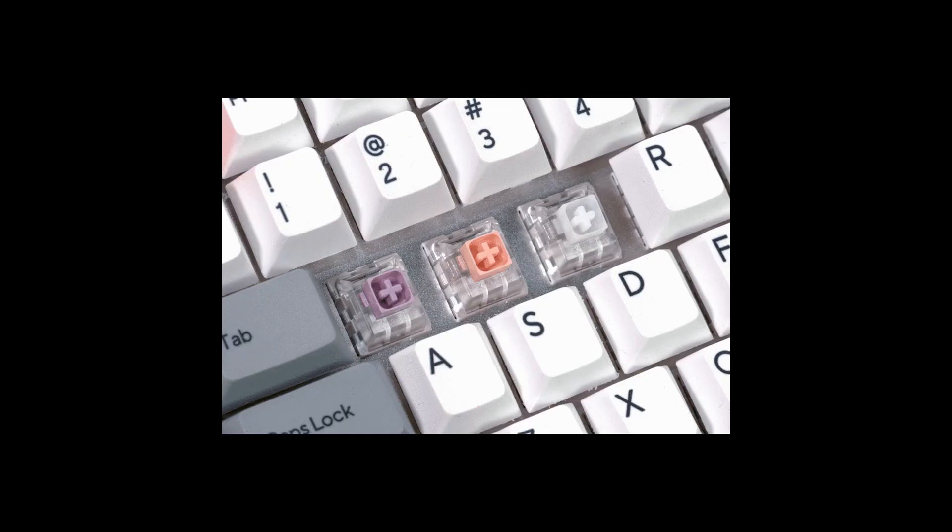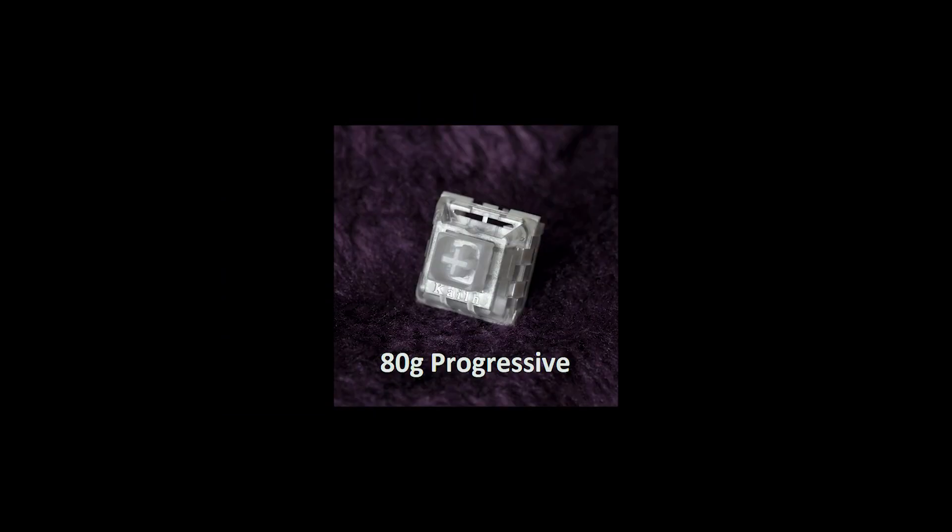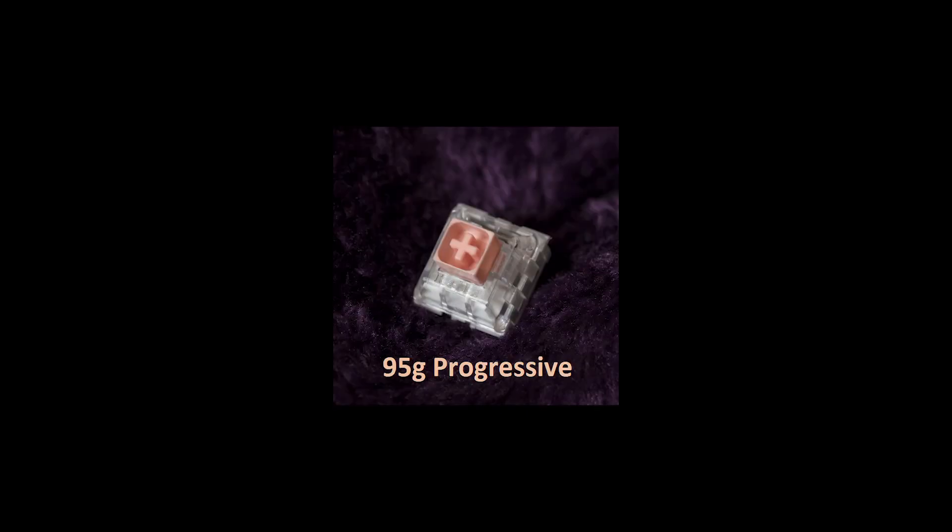Moving on to the Hako family. These are different from others as they have a non-linear spring — the force required to press increases more as the spring is pressed, preventing the user from bottoming out. Hako Clears have an 80g bottom-out spring, while Hako Trues have a 95g bottom-out spring. However, Hako Trues have a lower actuation force than Hako Clears due to the more extreme force increase toward the end of travel. In a nutshell, Hako True springs are lighter than Hako Clear springs at the beginning while finishing heavier.